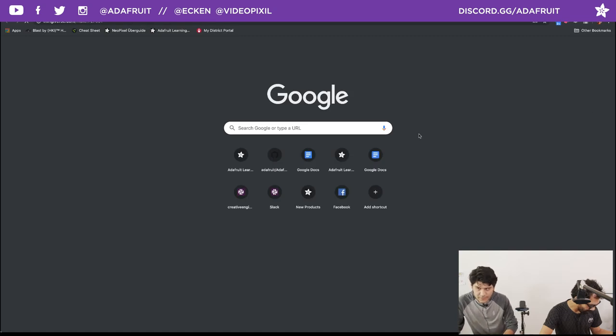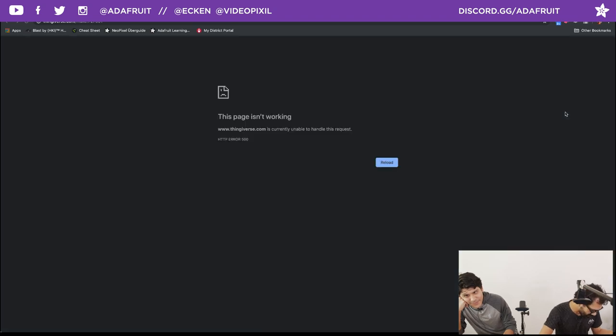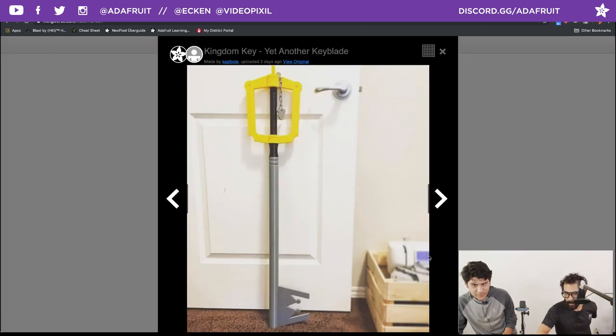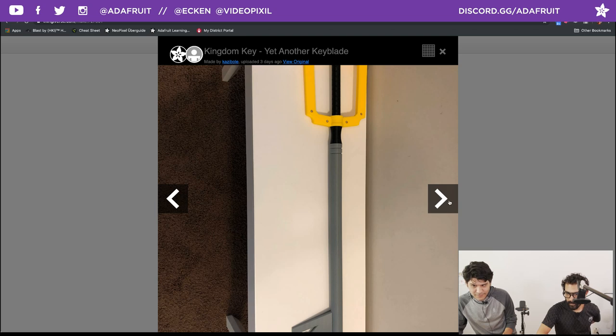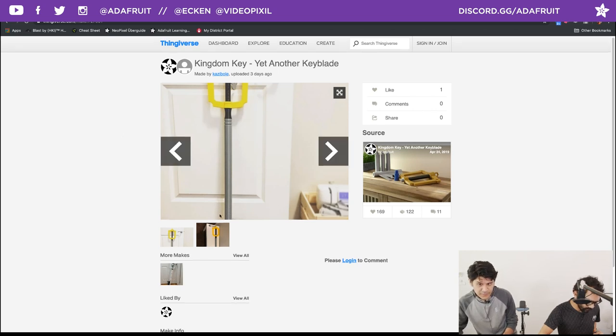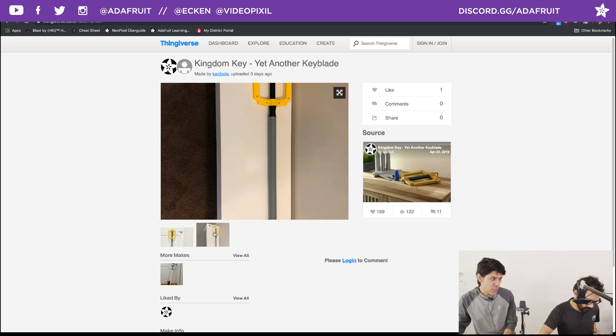There's also a remix for the clamp for a different soldering iron — the Weller WES51 — and you can find the link in the description of the YouTube video. A very nice build for getting heat-set inserts installed into 3D printed parts. Next up, we have a prop from Kingdom Hearts — it's the Kingdom Keyblade. Shout out to Kazibol who shared their make of the Kingdom Keyblade — this thing is tall and big. It uses heat-set inserts and a couple screws, with a lot of snap-fit and screw parts. It's modular, so you can make it as tall or as short as you want.